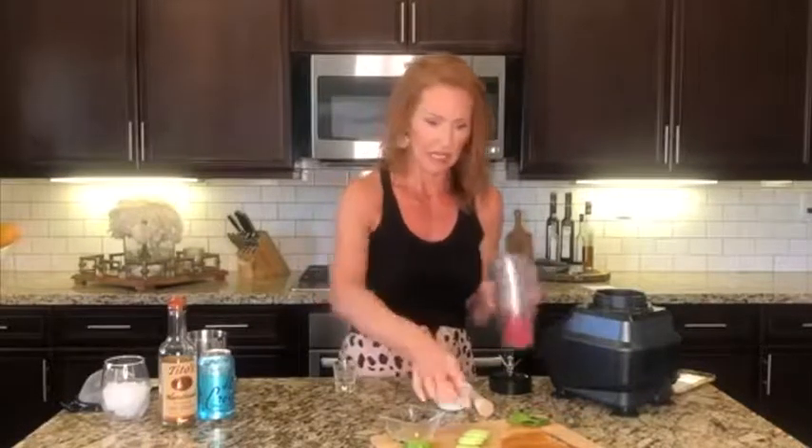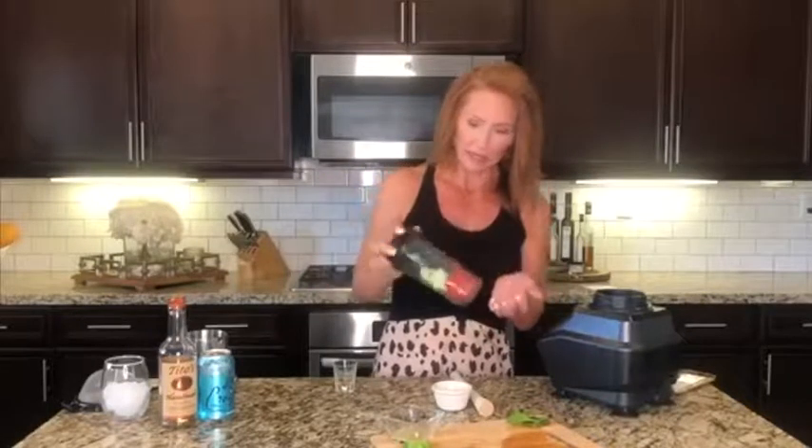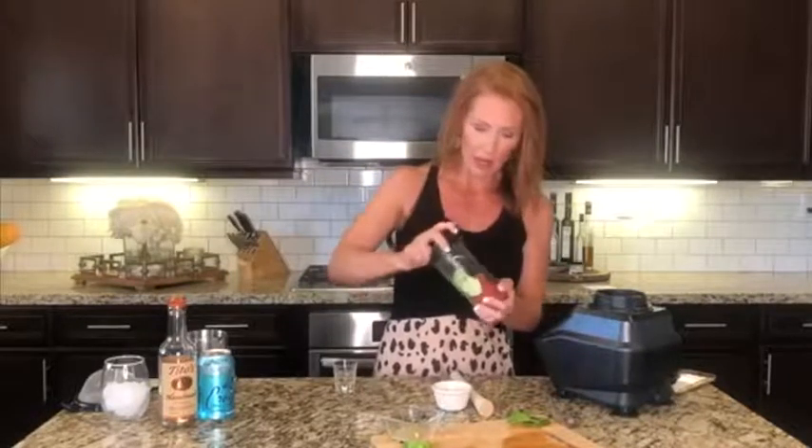We're gonna start with some watermelon sticks — I just picked up the sticks rather than buying a whole watermelon. I personally prefer these; I think they're a little bit easier to work with. If you're a huge watermelon fan, then of course buy the whole watermelon, but these are just easier for me. Then a couple slices of cucumber — throw them in a blender cup.